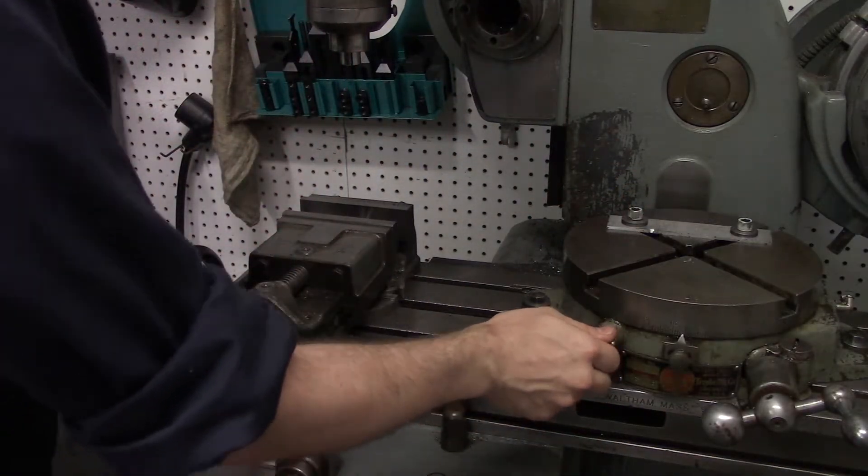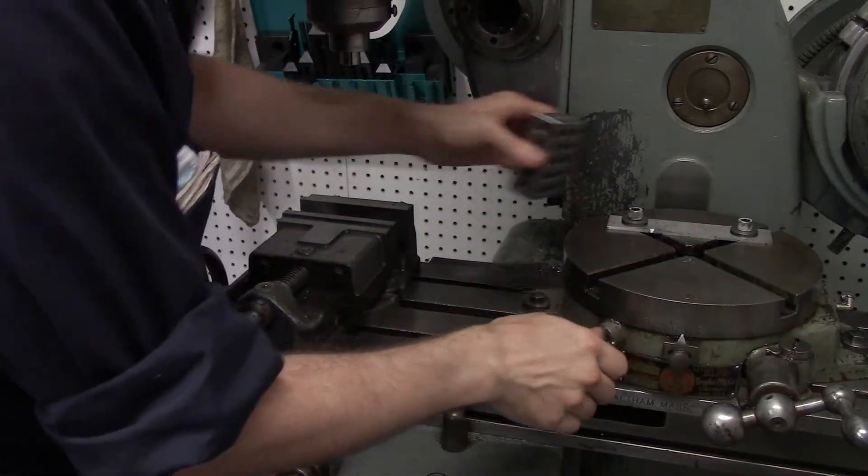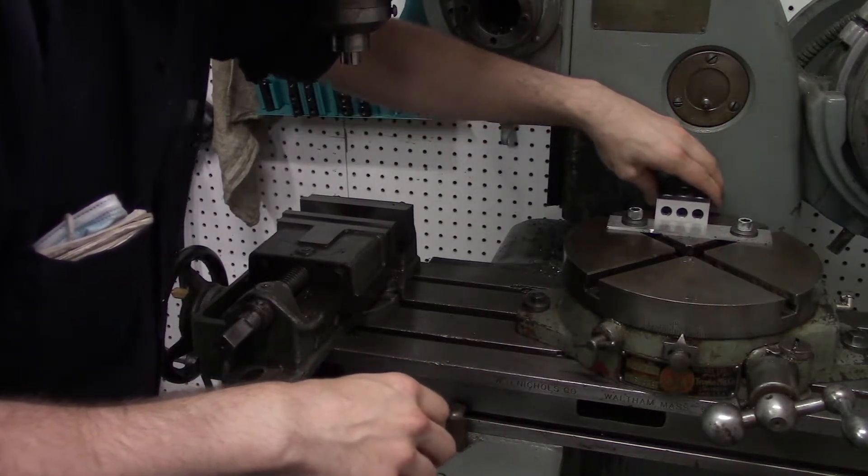At this point I can lock up the handle here, and I'll check that one more time — yeah, that's good.